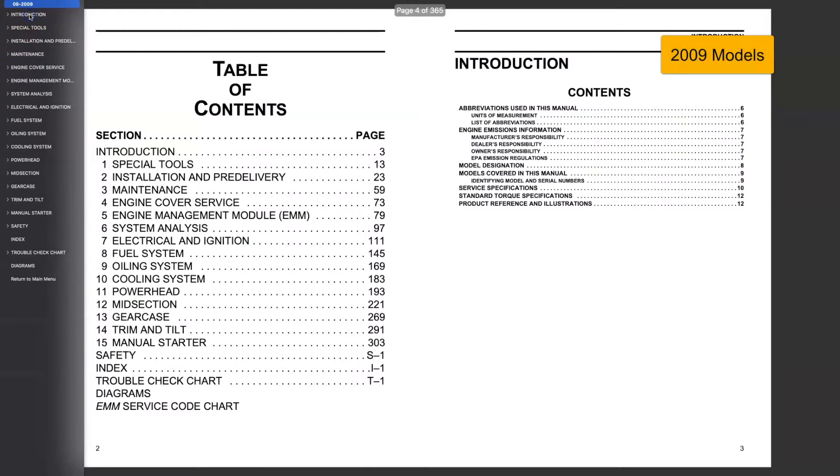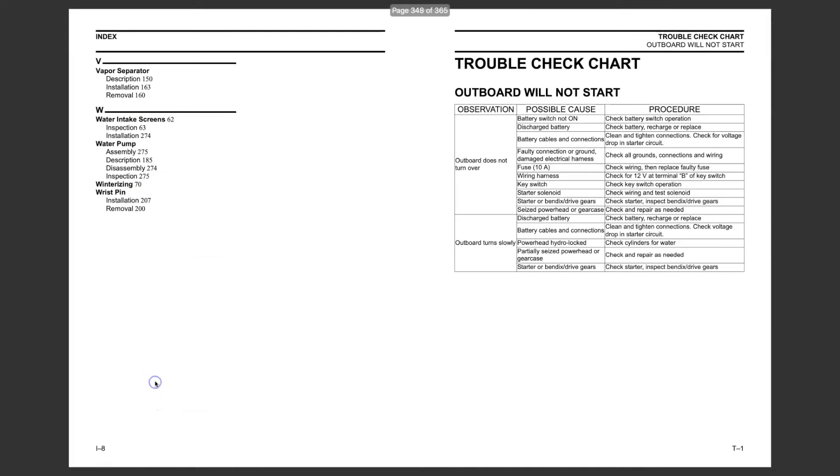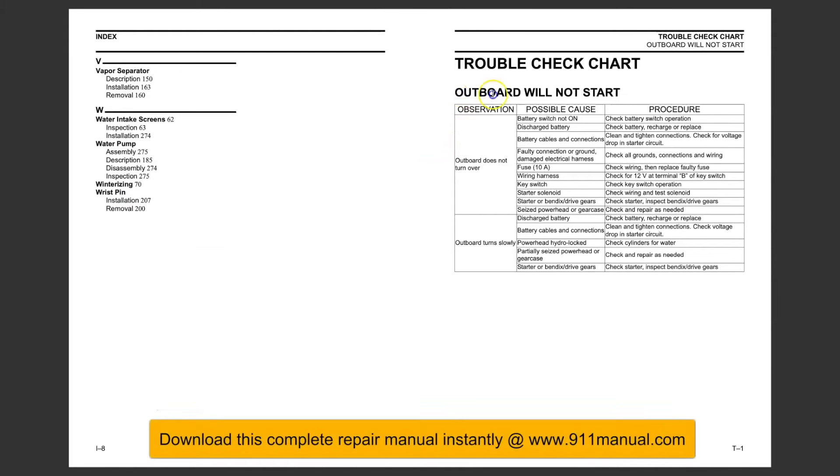Evinrude E-TEC will not start. This troubleshooting guide provides possible causes and procedures for Evinrude outboard engines that will not start. This applies to outboard engines that will not crank over, cranks too slowly, and engines that turn over but will not start.